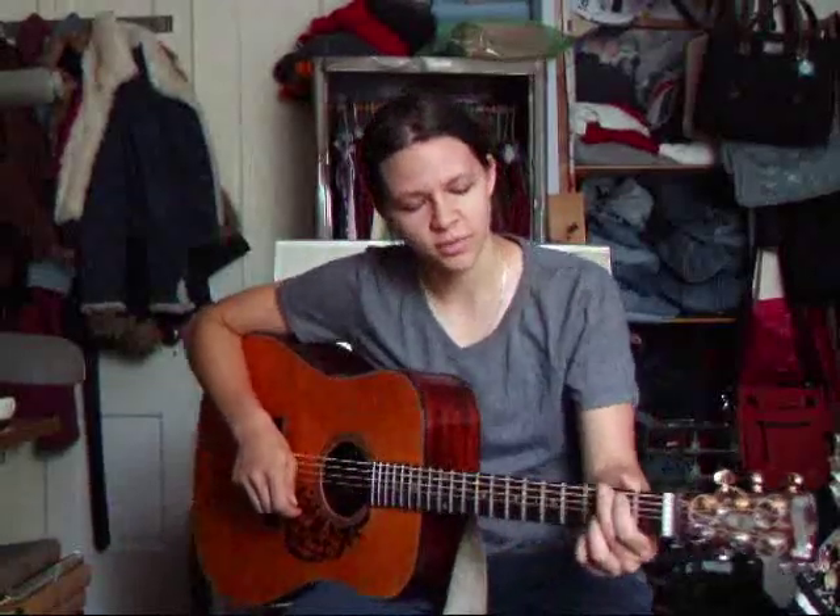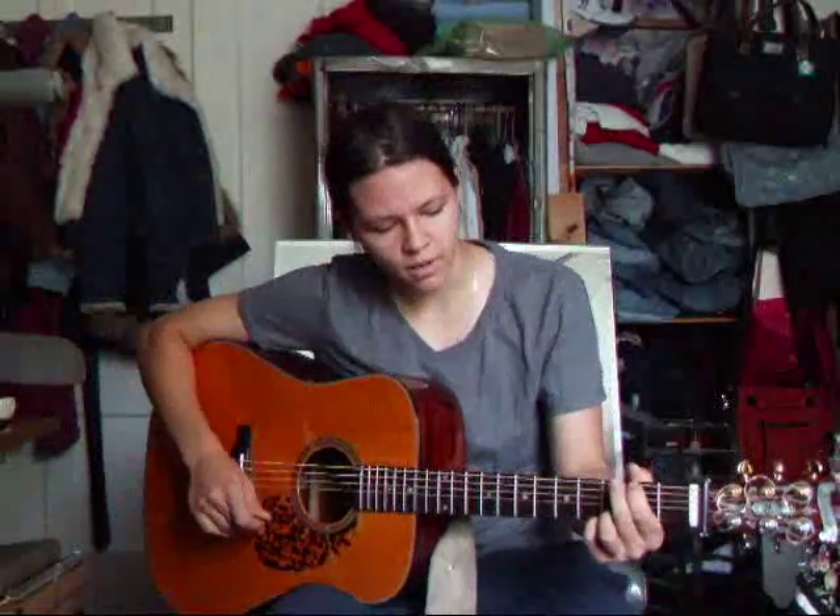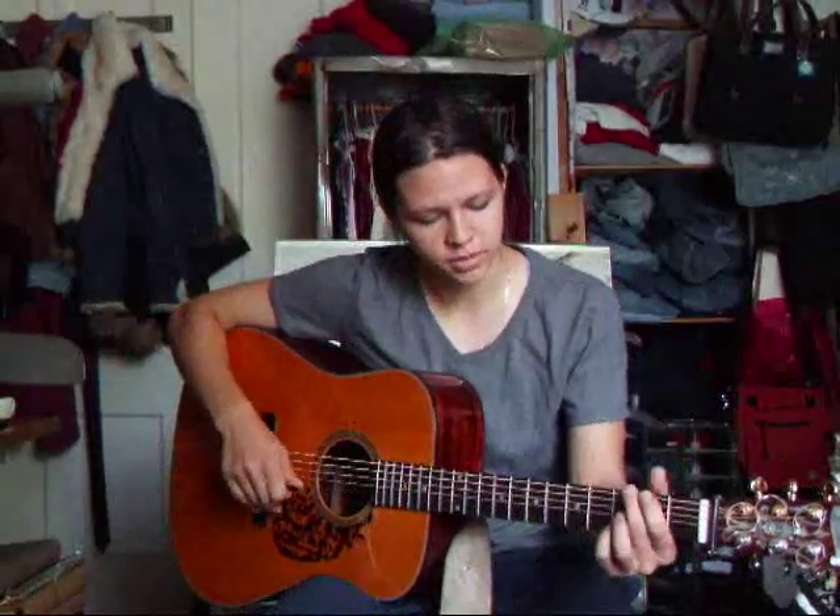Now, here's a quick practice yodel. It's really simple — it's only two syllables. Maybe I'll make another video later to show how you can embellish just this two-syllable yodel and make it into something that sounds like you're really yodeling. But for now, this is in the key of G. You may need to go higher or lower depending on where your break is. But just to give you an example.